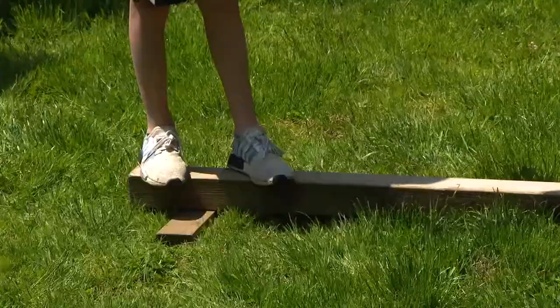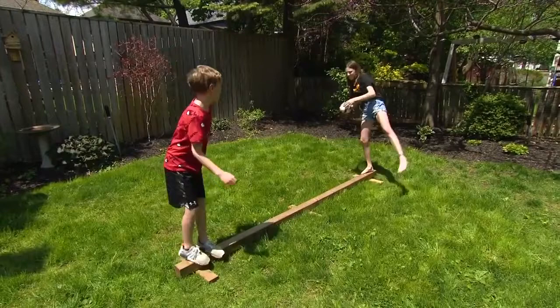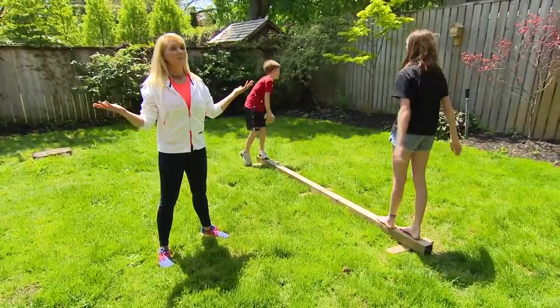Great for all ages, and because you have it down low on the ground there's a very low danger element — if they fall off they just get back on. So simple, a great way to get them out and enjoy this beautiful summer weather. Such a good idea. We might have to build one of those this week.